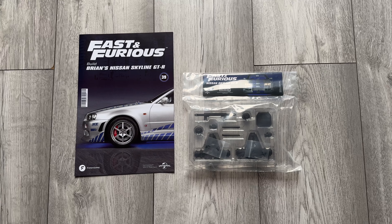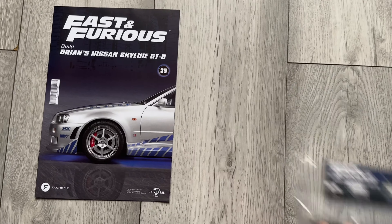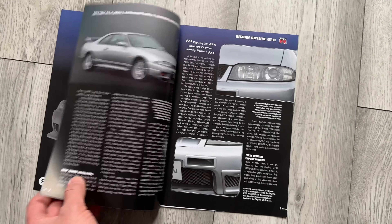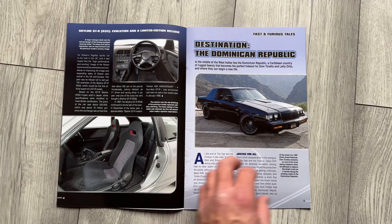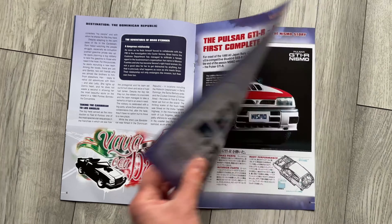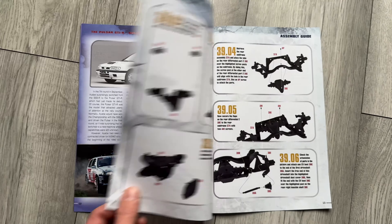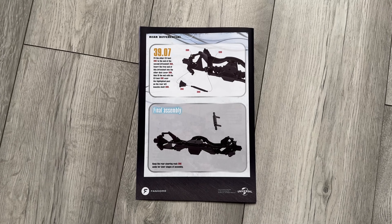Here we have issue number 39 and the parts that come with it. It's the rear differential by the looks of it, the axle. We'll have a quick look through the book — a bit about the R33, predecessor to the R34, a bit about Dom's car, a bit more about Nismo the famous tuning company, and Fast and Furious. There we have the issue 39 rear differential assembly guide and what it should look like at the end. Let's move on and assemble this.